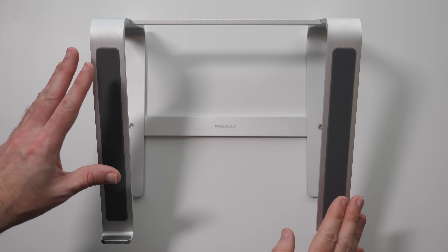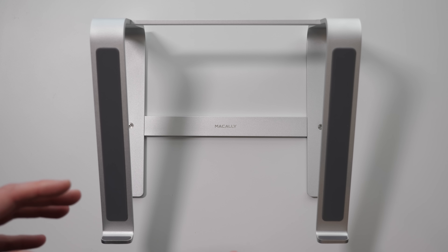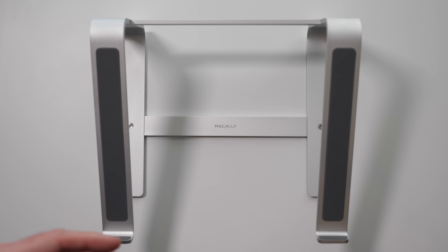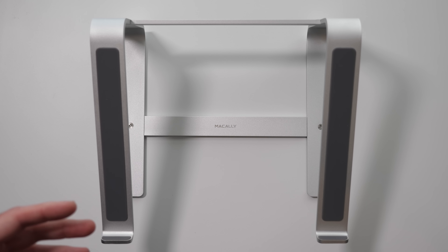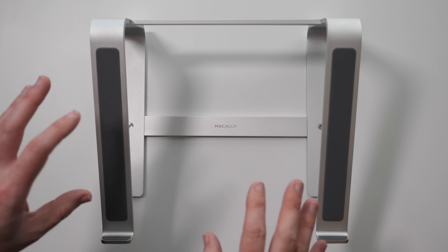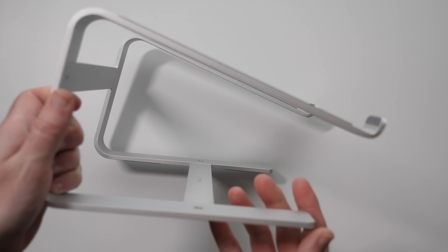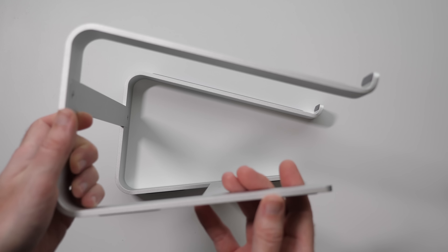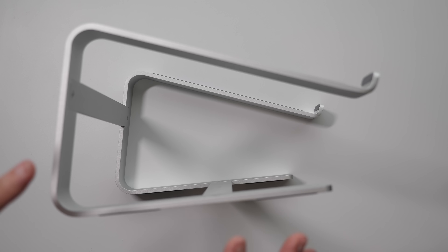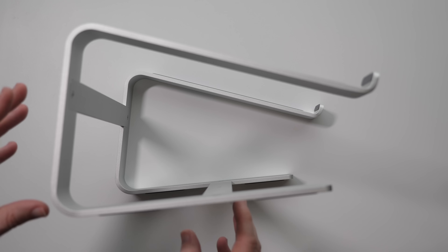This is the Macali aluminium laptop stand. If you work at your desk on a laptop and want to connect it to an external monitor or make your setup more ergonomic, a laptop stand is highly recommended. It raises the laptop up to a really nice working height, and this particular stand is really well designed — you do have to put it together yourself, which is just a simple matter of inserting some small bolts on the base.